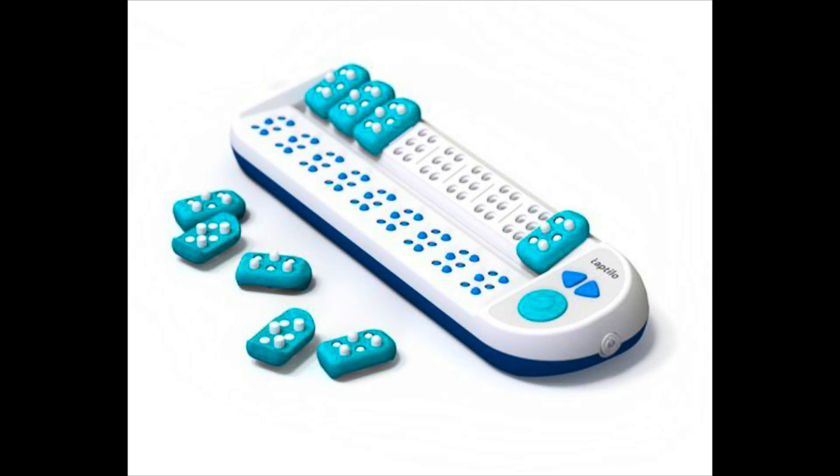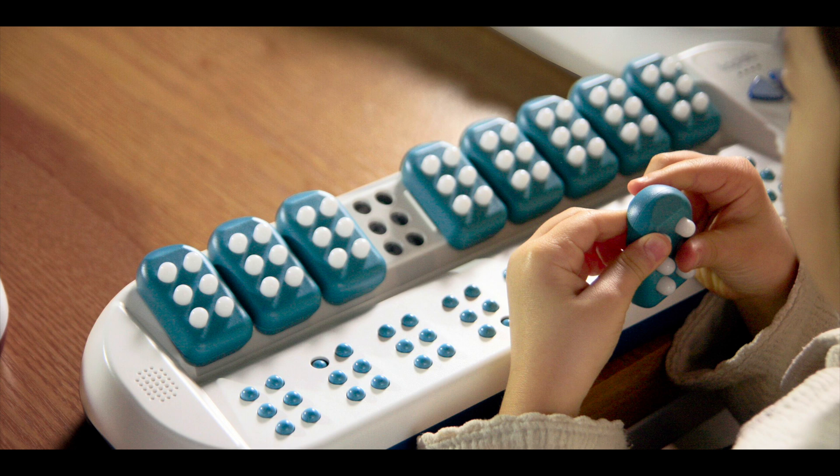Hello, my name is Sharon Lyons from Sight and Sound Technology. Today we're going to have a look at the TapTilo, which is a smart braille learning device, mainly used in school or at home, mainly for children to learn braille from scratch.